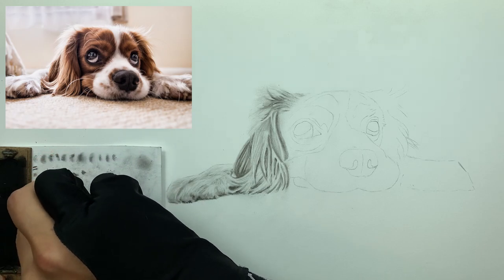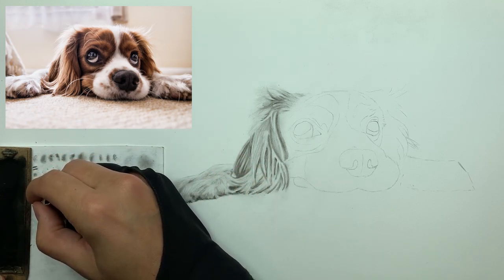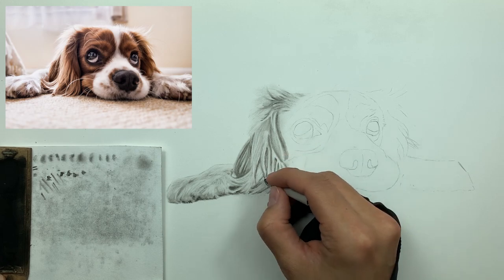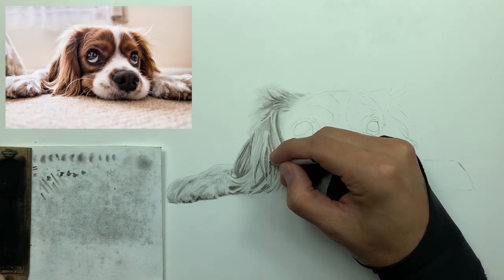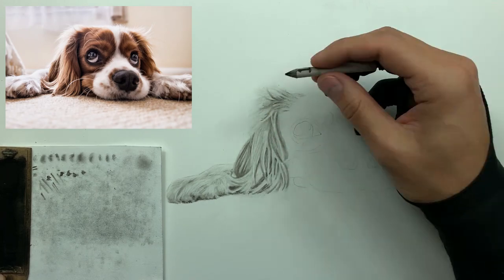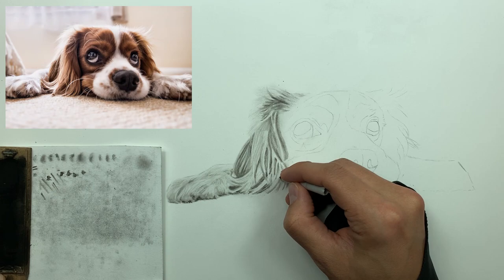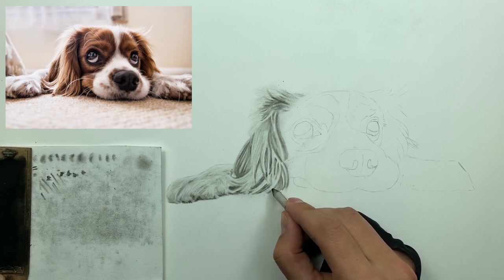Now I'm taking my number one smudger — I grab the number one because I want a little more control. The head on this number one smudger is slightly smaller than the number three I've been using. You can go in and really accentuate and bring out those value relationships between your high and low values. When the hair clumps together you tend to get these strands of hair — utilizing your smudger like this will help you achieve that look.